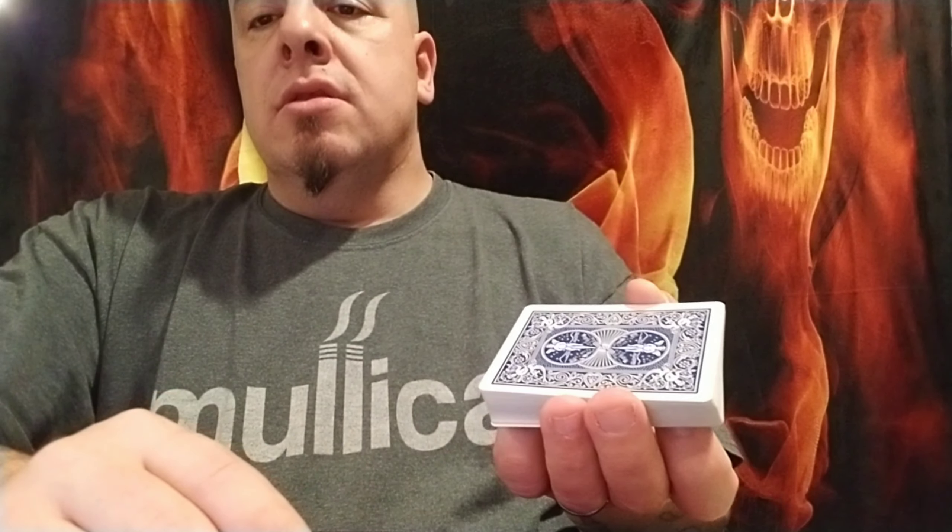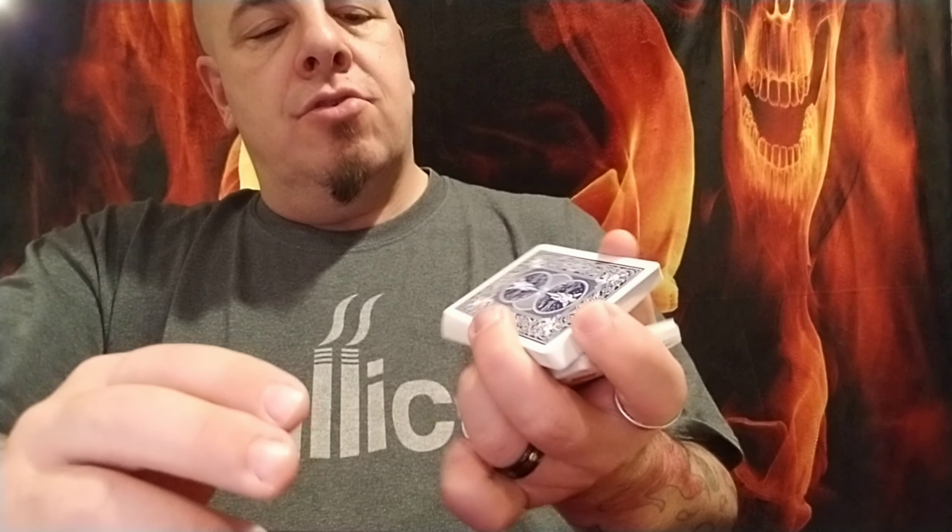Thumb lays along the long edge of the deck. The index finger curls around the front towards this corner. These three fingers are here. This is the start for other things, like the Charlier cut. In this grip is a simple move to get you to where you're able to get in positions to do these kinds of cuts.